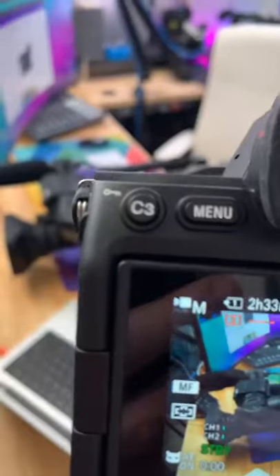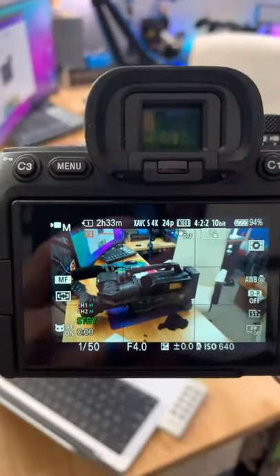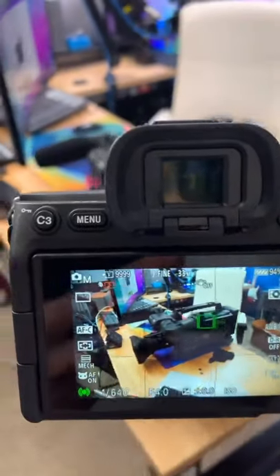But watch this. In video mode, it automatically defaults to manual focus, so I have to manually focus the lens. But in photo mode, I can touch to track and then it will track the subject just the same as any native lens will.